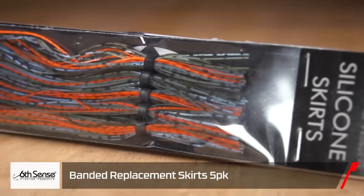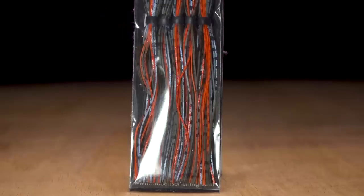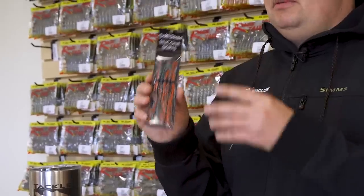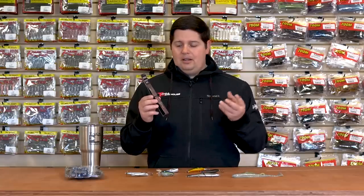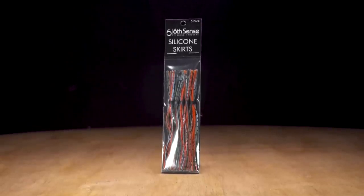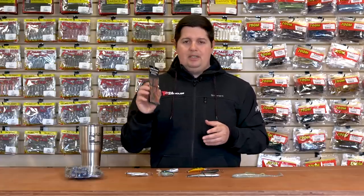From Sixth Sense, we got Sixth Sense replacement skirts. If you've ever used Sixth Sense jigs — their swim jigs, football jigs, everything they got — you know they have some awesome skirt colors you don't find on a lot of other companies' skirts. They have a lot of custom blended skirts where you'll see a couple strands of different colors that kind of separate it. They're not just straight green pumpkin or straight black and blue — there's a lot of detail that goes into their skirts. Now you can buy their skirts in a five-pack. They've got a heavy duty band so they're not going to rot away like some cheaper skirts that fall off after a few weeks. They got great colors — craw colors, shad colors. So if you're looking to tune up your old spinnerbaits or make some new jigs, this is definitely the way to go from Sixth Sense.